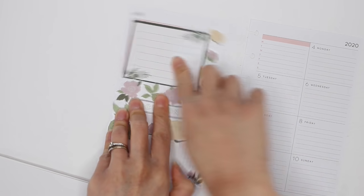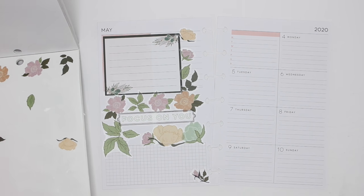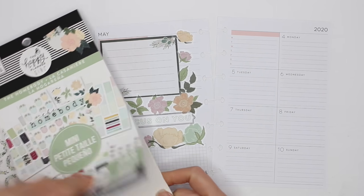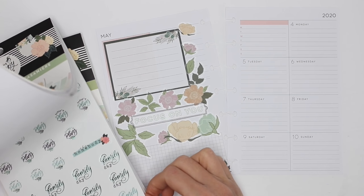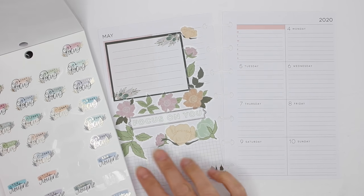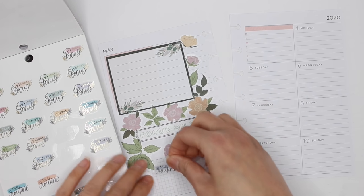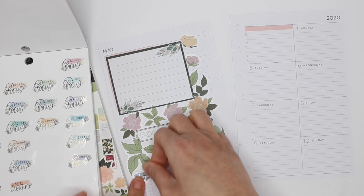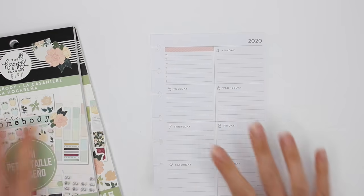What will go in here is my meal plan for the following week, and in here will be my workouts and getting my steps in. I'm gonna turn to the mini book for this one — I just want to find a label that says 'to do' or something. 'The Routine' — I like that. I'll place it there. Yeah, perfect — simple but still super floral.